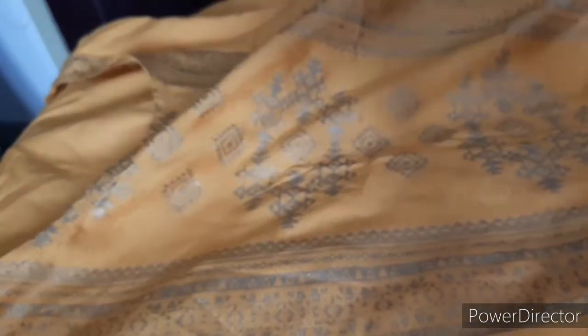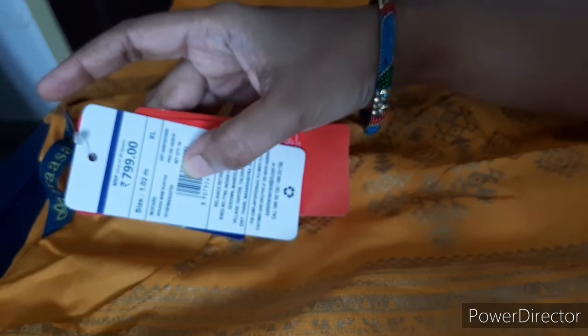It has a different pattern. I will show you the color in this color. This is the same price for 799.